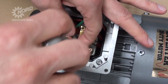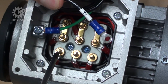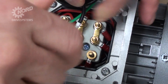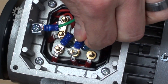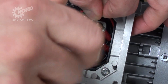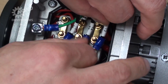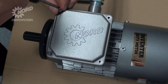Connecting the incoming line power in phase order will result in clockwise rotation of the rotor shaft when viewed at the motor shaft end. Connect line one to T1. Connect line two to T2. Connect line three to T3. Using a Phillips screwdriver, remount the terminal box cover.